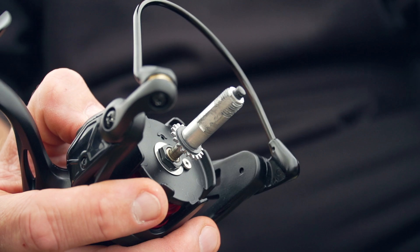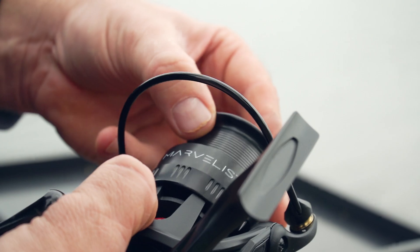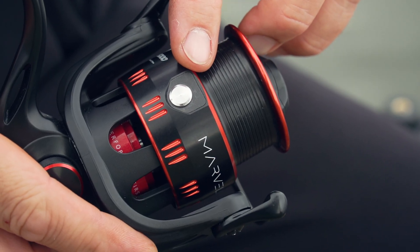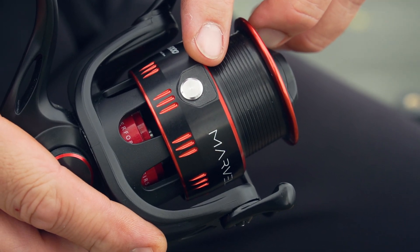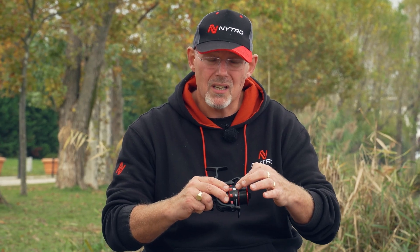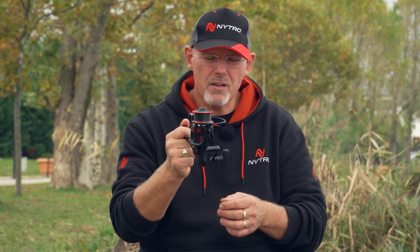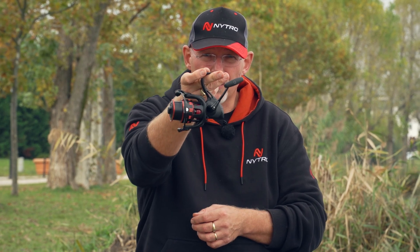A very stealthy black looking reel with a little bit of red. You've got your pop-off spool and two big oversized line clips — one on each side. These protect your line properly, whether braid or mono, so it does not get damaged. A very, very nice new reel in the range, the Marvelist.